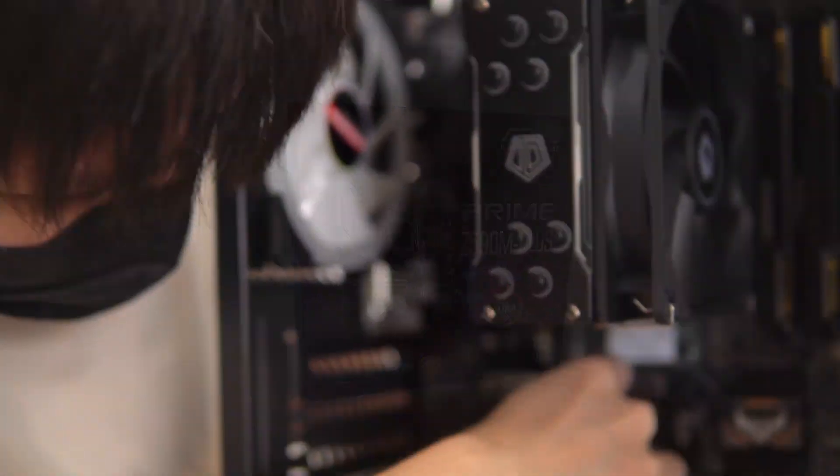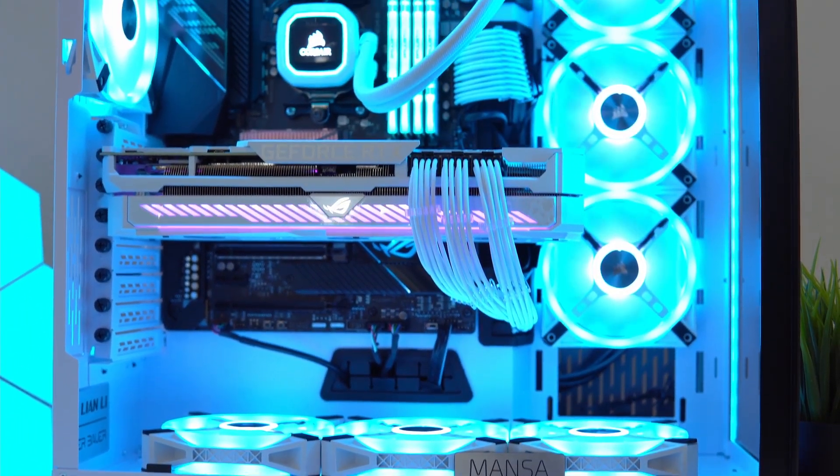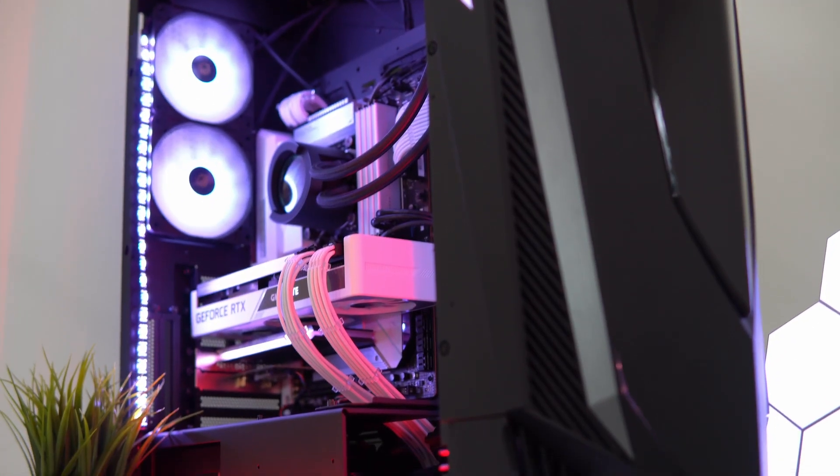Before we begin, shoutout to my friends at Mansa Computers who have lent me this board for this video. If you're based in Singapore, do check out their custom-built PC offerings in the video description down below.